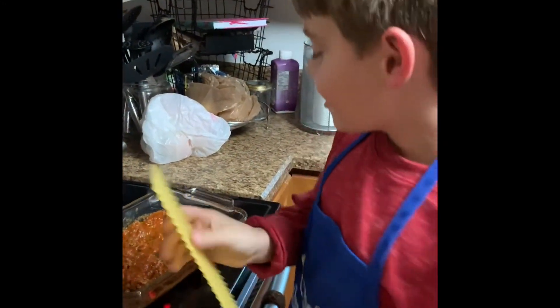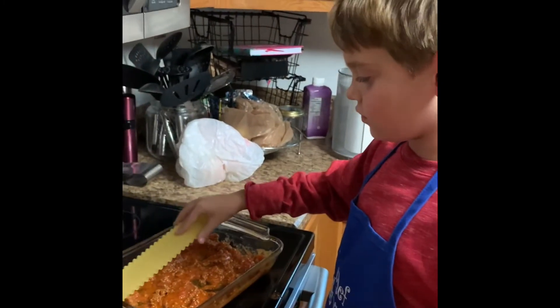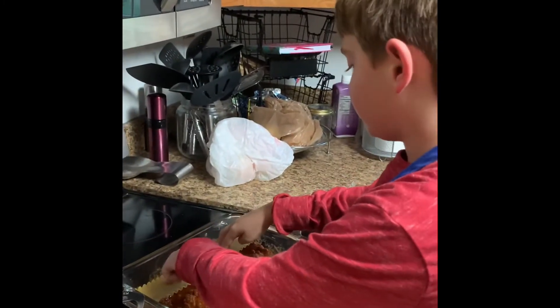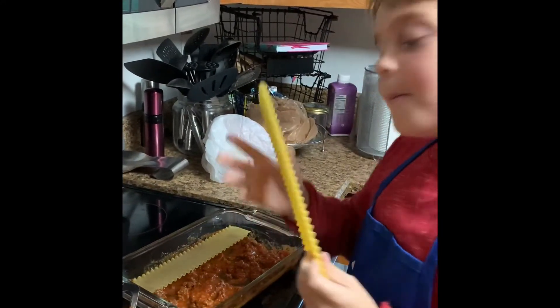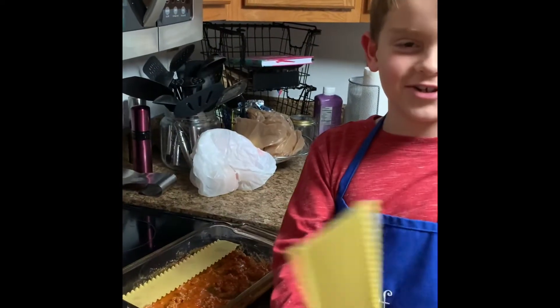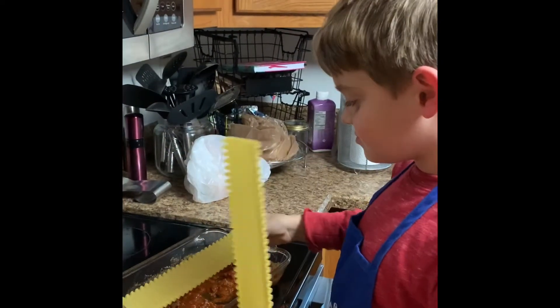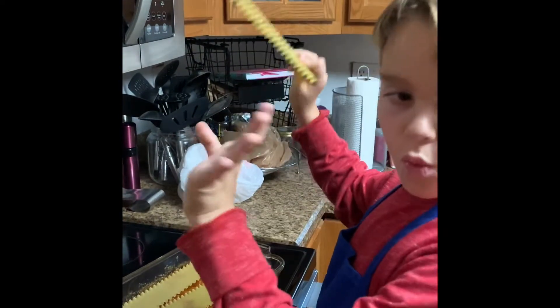Three noodles across the bottom of the baking dish. Three noodles across the bottom of the baking dish — that was not a trick. Wasn't enough.